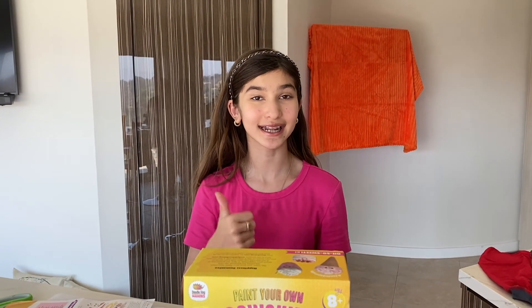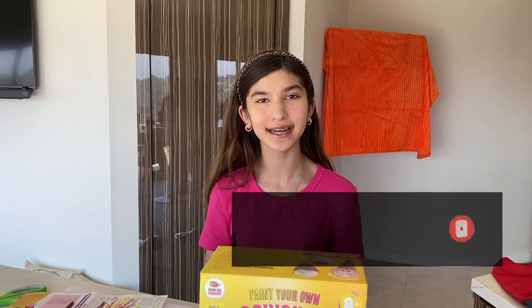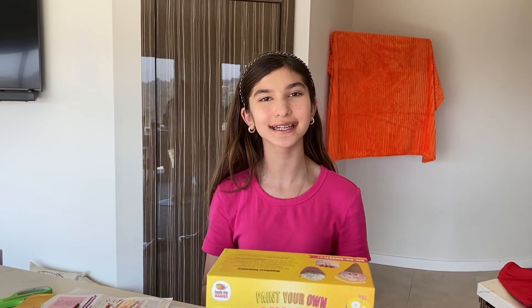Thank you so much for watching! Don't forget to hit the like button and the subscribe button. I hope this experience was entertaining and electrifying — see you next time!